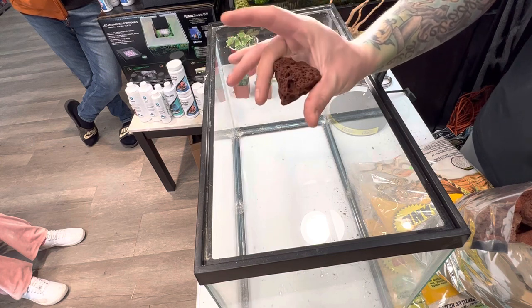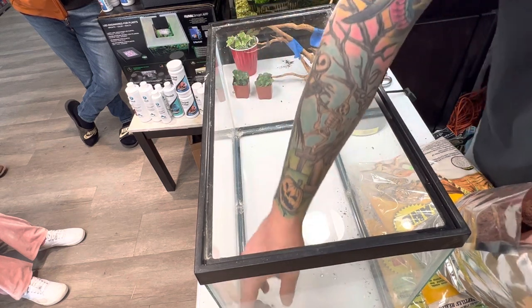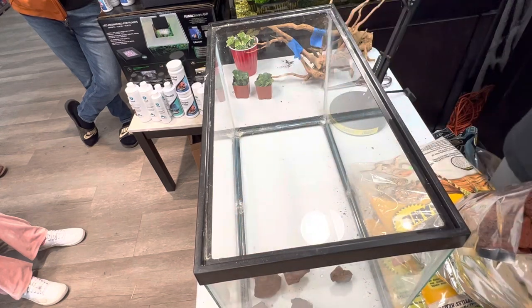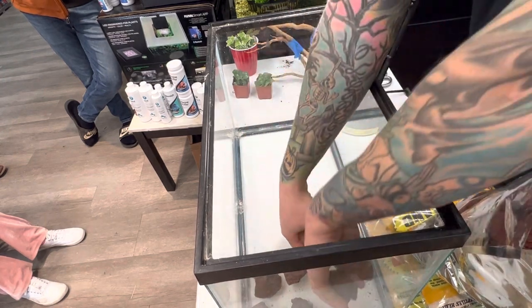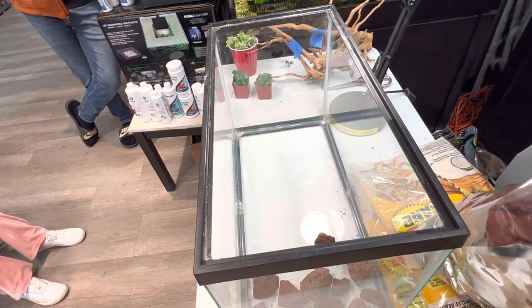Like I told my audience here, do not drop these lava rocks in the bottom — there's a high probability that you'll break the bottom of your tank. So I have a bag of them here, and we're just going to do a small layer. Hopefully my camera doesn't drop again.